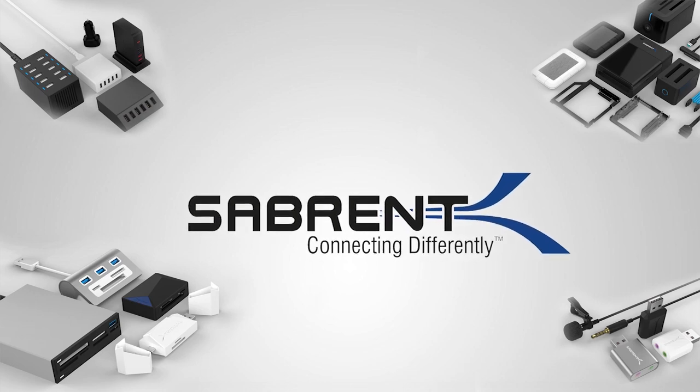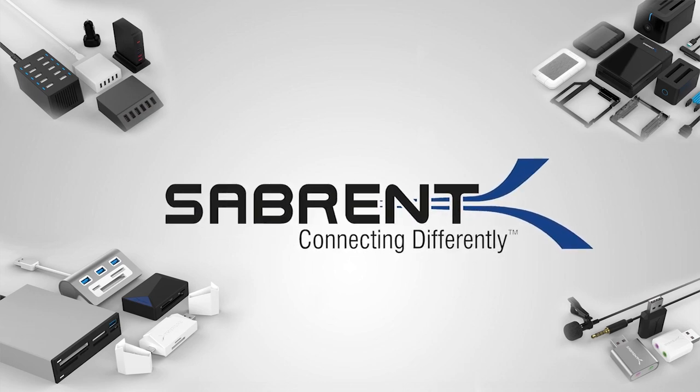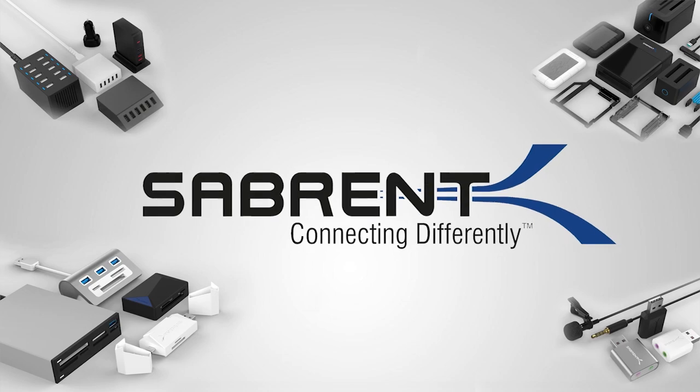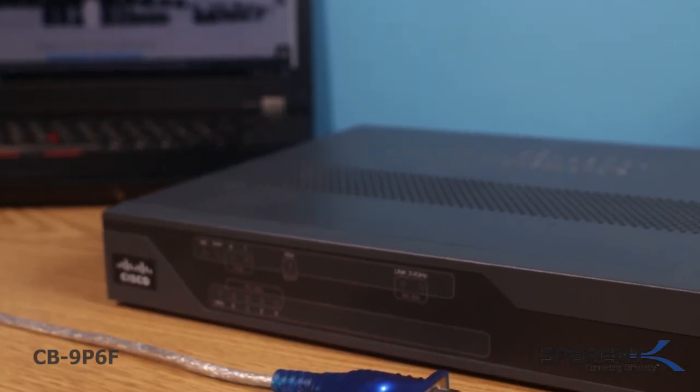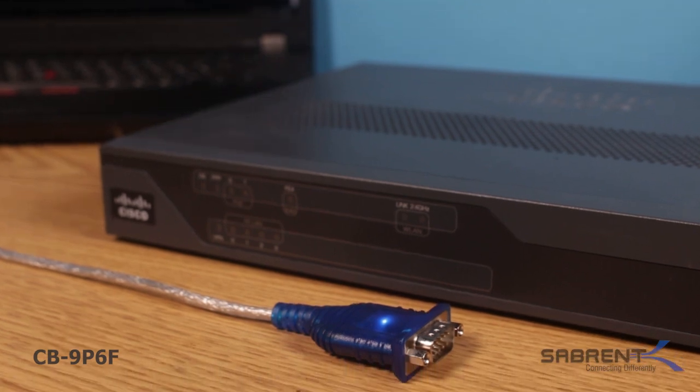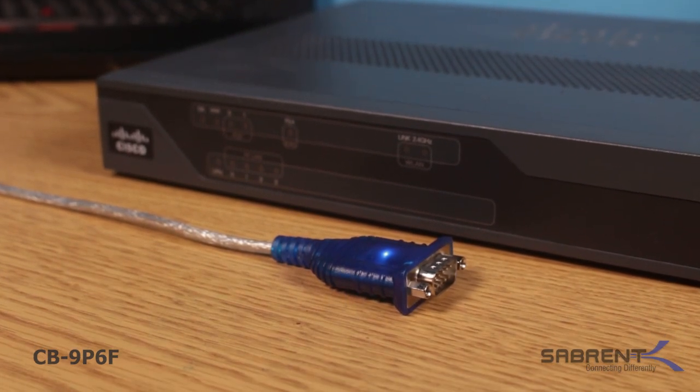Sabrent's commitment is to offer the latest technology and the highest quality consumer electronic products at an affordable cost to you. This USB 2.0 to Serial 9-Pin RS-232 converter cable is another great example of that commitment.